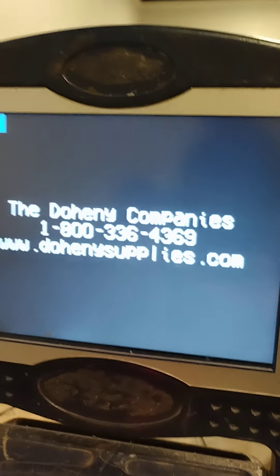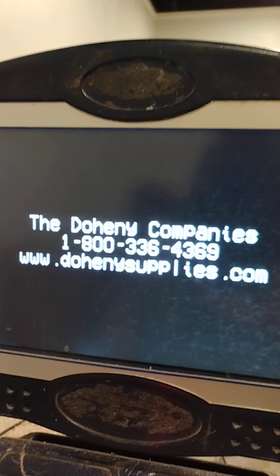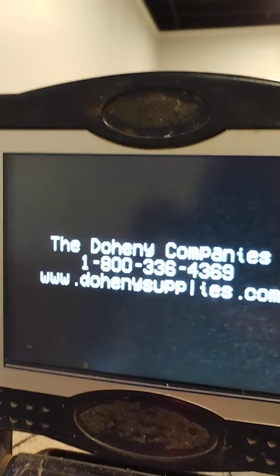The equipment just shut off unexpectedly. It is plugged in — tried turning it on again. That was odd. Maybe it shut off from hitting it on the cable — it shouldn't have done that.